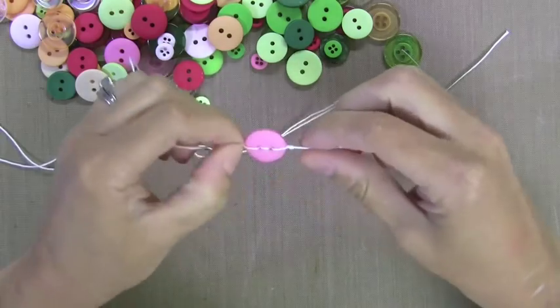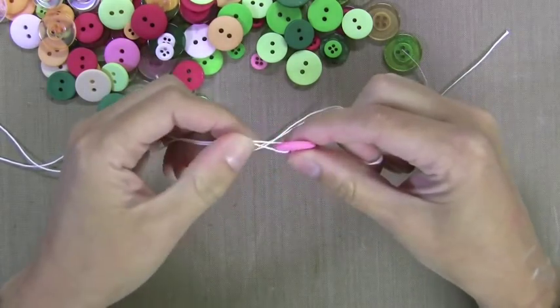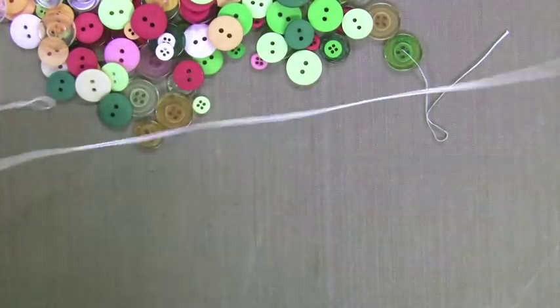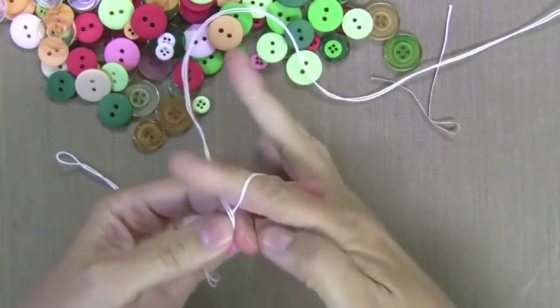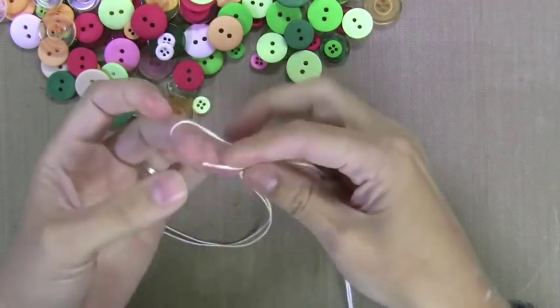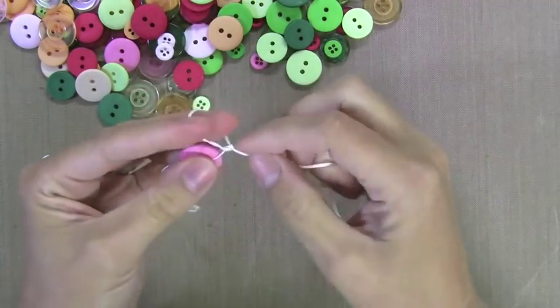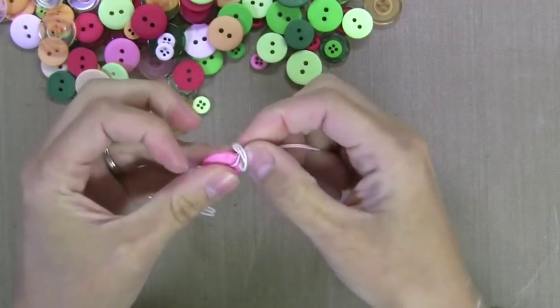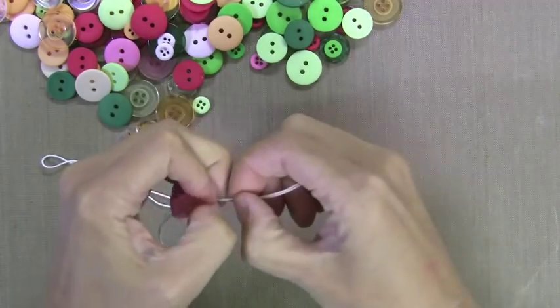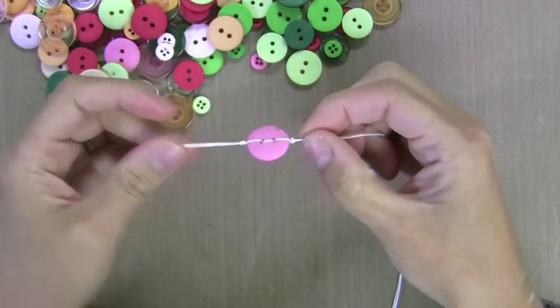I'll show you a trick to keep it from fraying in a moment. So this is what the buttons will look like at the end — I have it pushed up against the knot. Now I'm going to make another knot on the other side of the button as tight as I can to it. You could also put a bead here if you wanted to, but I'm just doing a knot. So I have the button sandwiched between the two knots and that's not going to go anywhere.